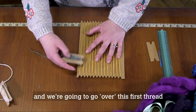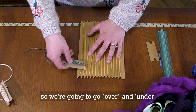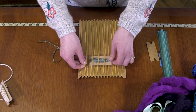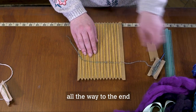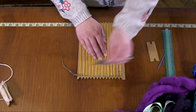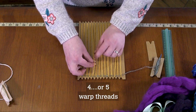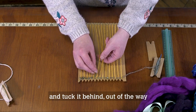Now we're going to begin weaving, starting at this side and going over this first thread. These are the warp threads, and what we're weaving in are the weft. We're going to go over and under, over and under, all the way to the end. Then push your yarn to the bottom — you can do that using your fingers or with the shuttle — and weave the end in four or five warp threads.